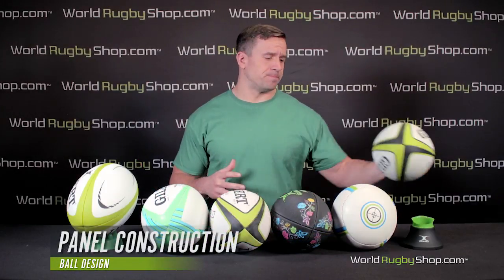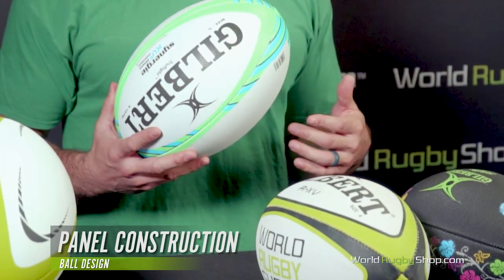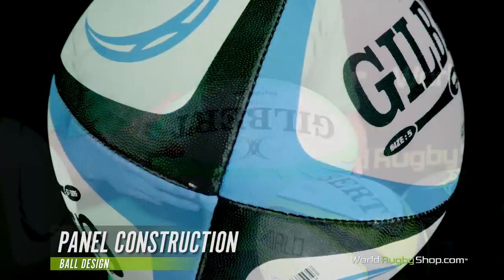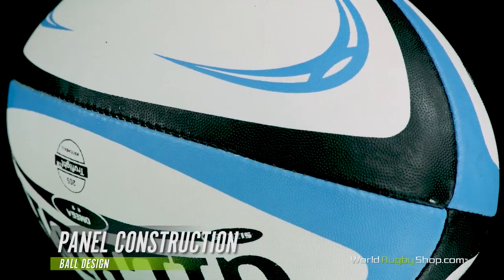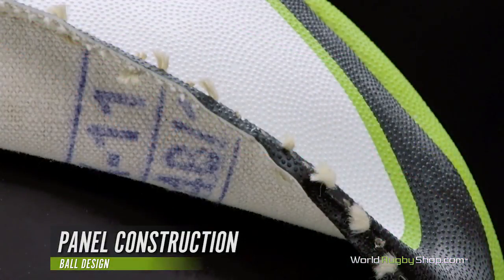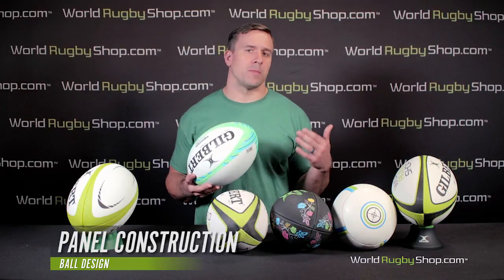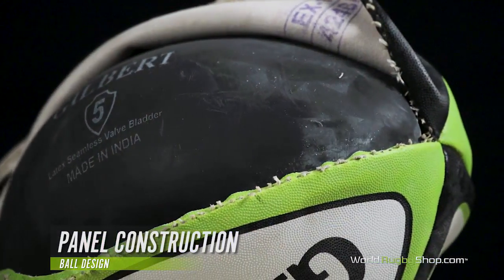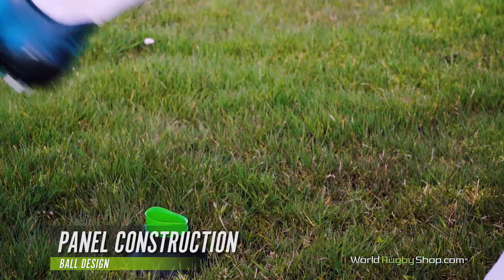Now let's look at panel construction. The construction of the panels affects the shape, retention, weight, and energy transfer properties of the balls — this isn't a minor consideration. Typically, a panel consists of an outer layer with the rubber and grip, and a number of layers or plies between the outer layer and the bladder. Match balls are generally always constructed with three plies, while training balls can be two or three ply. A three ply ball will weigh more and be less affected by wind than a two ply, making the three ply ball more ideal for kicking and long passes. Also, a three ply ball will generally hold its shape better. The material used in the ply construction can also affect the ball's response to being kicked, especially in regard to how the energy is transferred into the bladder.